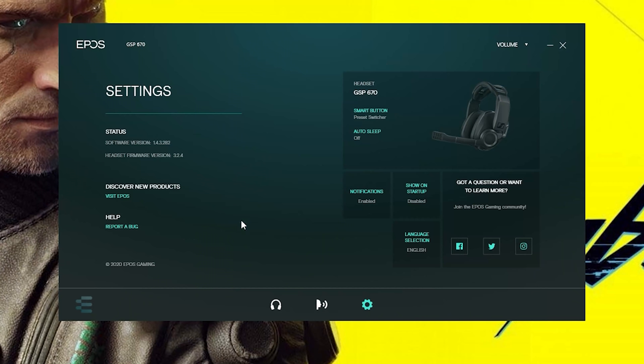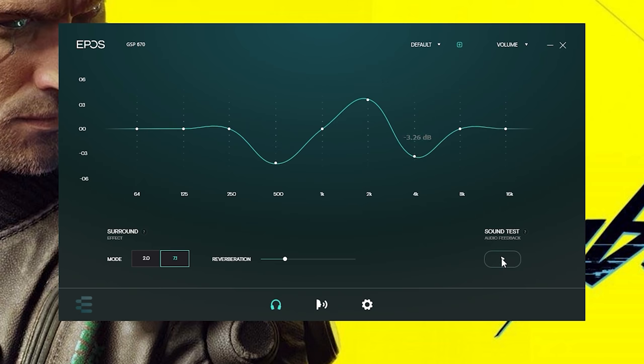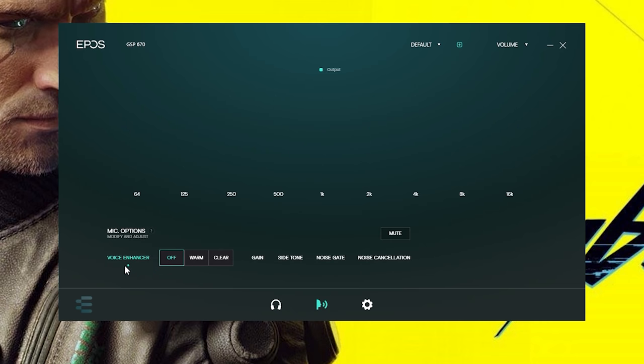Speaking of giving you the best out of it, the software is simple and easy to use. Download it from the website, install it, and you've got very clean features allowing you to customize your EQs to get that sound you want, especially if you listen to music or watch movies. They've got some really solid drivers to give you that clean crystal sound. I was listening to music and the highs came out pretty clean, the lows came out really well, and the mids were just crisp — really nice for gaming headphones.